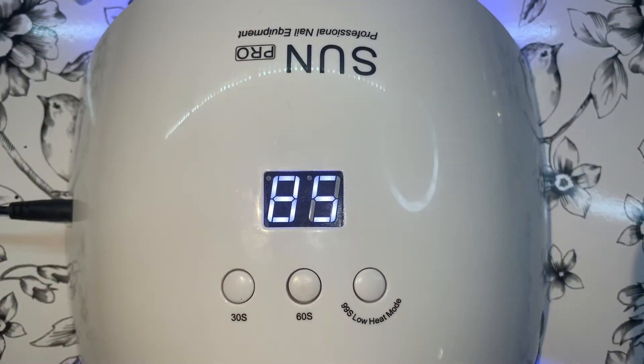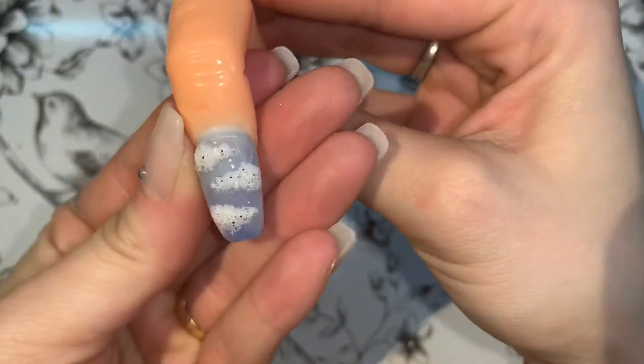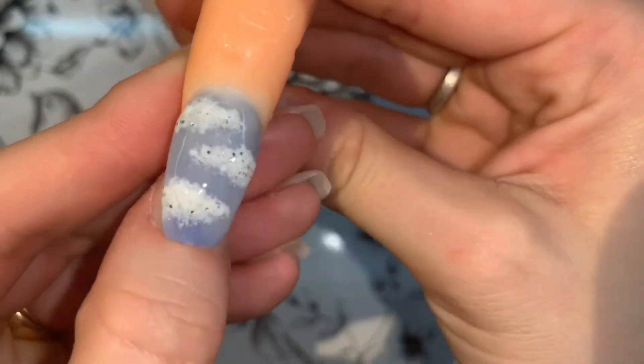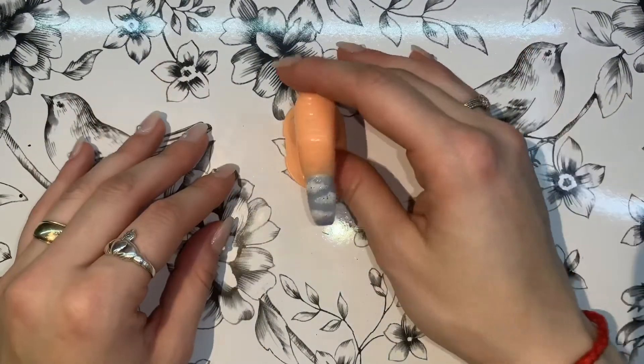Now I'm going in for a final cure, which is going to be 60 seconds. And this is what the final product looks like! I really did enjoy making this video and working on this nail. It's really easy and really pretty. I hope you enjoyed it — please like and subscribe for more videos, and I hope you have a good day. Bye!